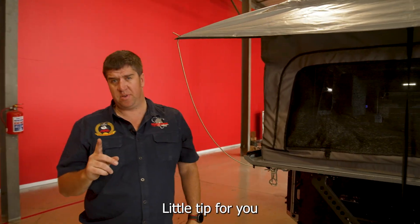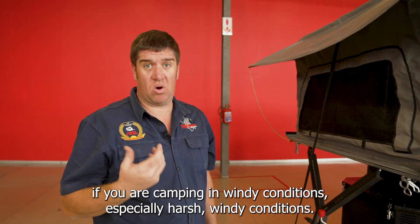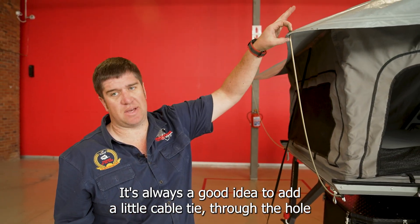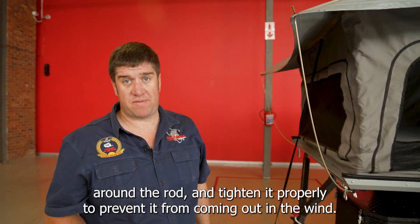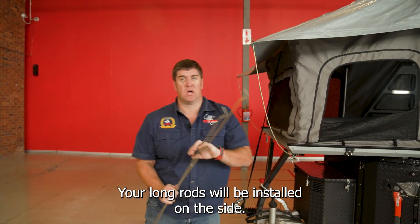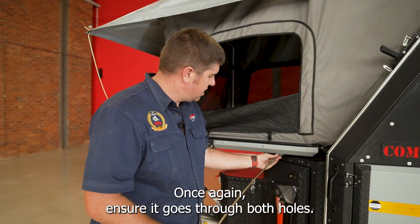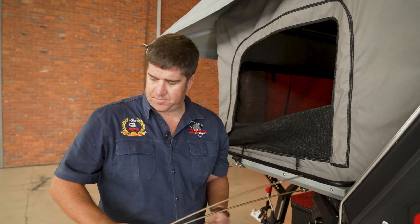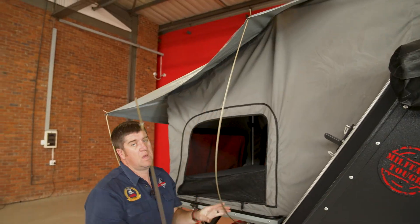Little tip for you: if you are camping in windy conditions, especially harsh windy conditions, it's always a good idea to add a little cable tie through the hole around the rod and tighten it properly to prevent it from coming out in the wind. Your long rods will be installed on the side — once again, ensure it goes through both holes. One on each side.